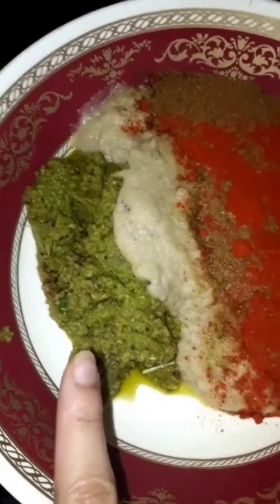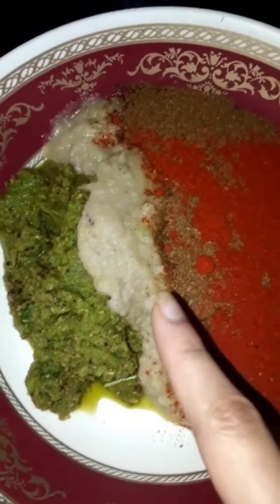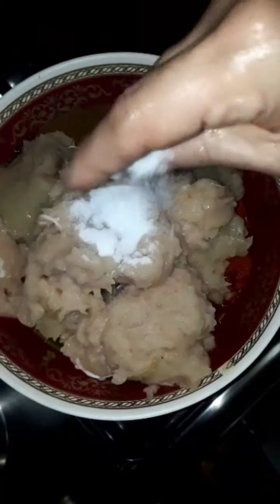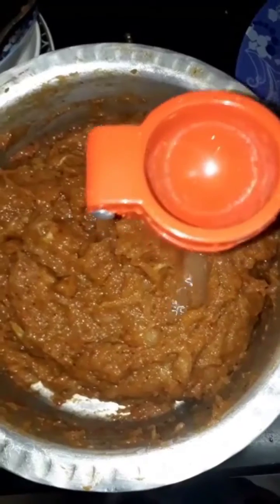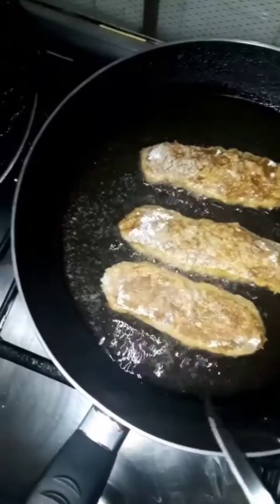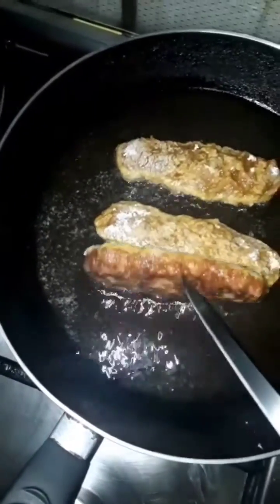Add about three to four tablespoons of rice vinegar. Then make a fine paste of everything — the green chilies, coriander, ginger garlic — and add all the masala. Also add the chicken which we have already ground. Add salt to taste and mix everything really well. After this, add about one tablespoon of lemon juice, then three to four tablespoons of rice flour so that the whole chicken mixture is well combined.